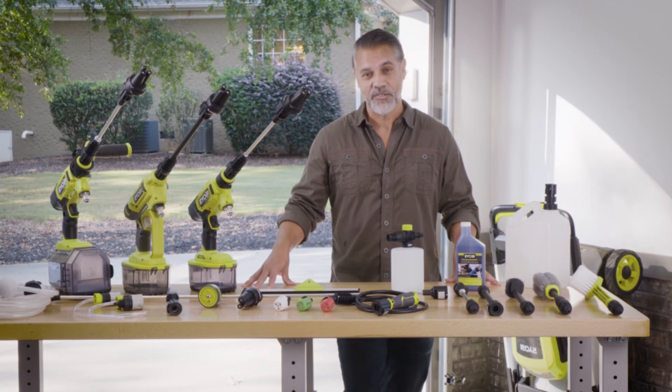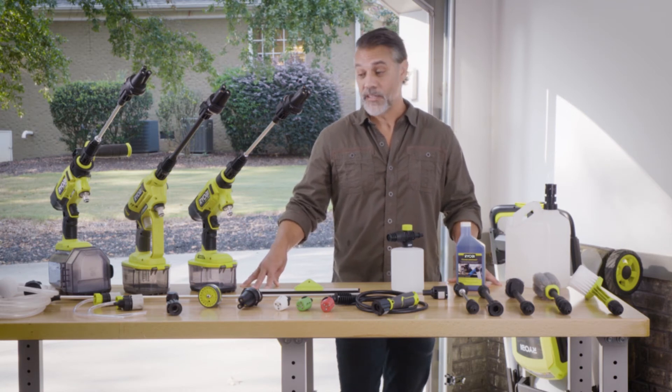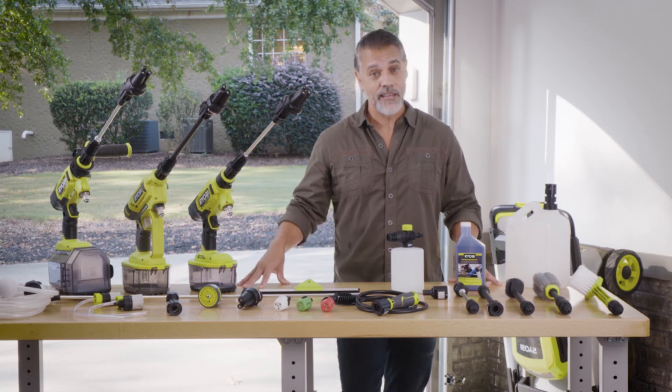Whether you're in the 18-volt 1+ system or the 40-volt system, you can take advantage of the wide series of time-saving accessories. You can purchase RYOBI EZCLEAN power cleaners and EZCLEAN accessories exclusively at The Home Depot and HomeDepot.com.